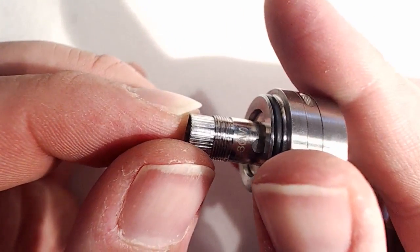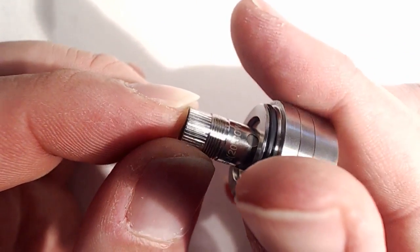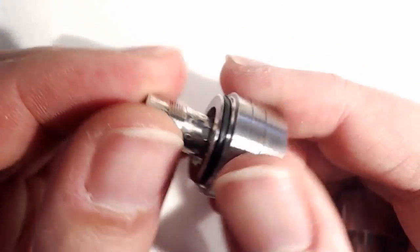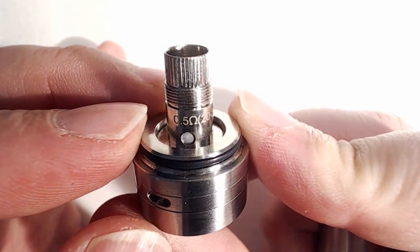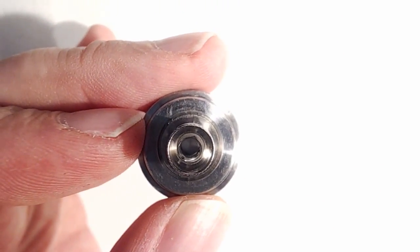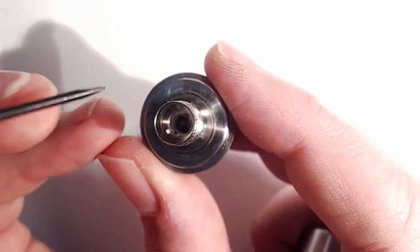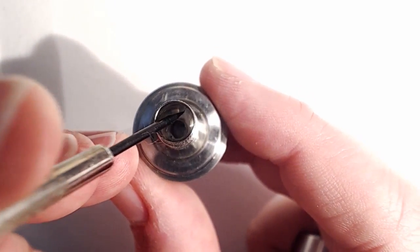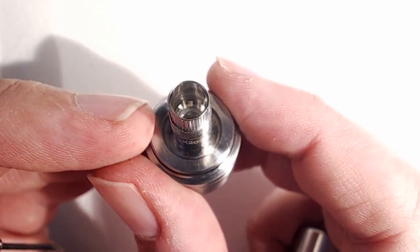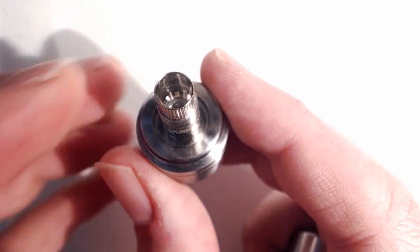It also states on here the wattage in which to use this — you can see there 20 to 30 watts. The ohmage is 0.5 ohms. Now the coil assembly in this is a vertical coil. And you can actually see the coil in there, surrounded by what would appear to be some sort of cotton — whether it's cotton or a ceramic sort of fibre like in the original Atlantis coils, I don't really know. I've not actually taken this apart, but I do believe it to be cotton.